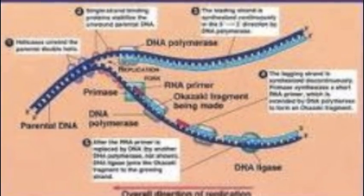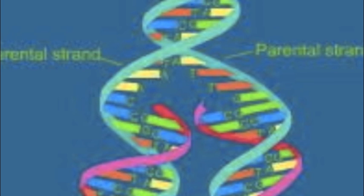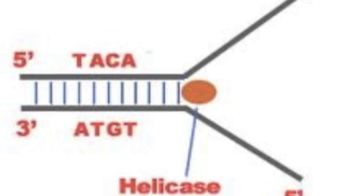All it wants to do is replicate, replicate, replicate, replicate. Break down the bases. With the help of two enzymes, the process will be over in no time. All it wants to do is replicate, replicate, replicate. When A goes with T and C goes with G, you'll have a great DNA team.